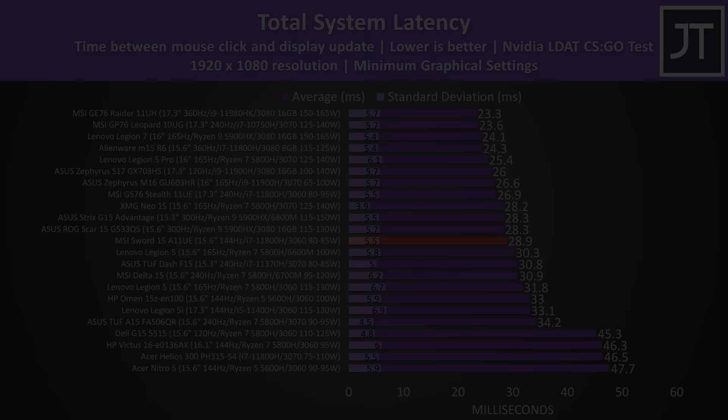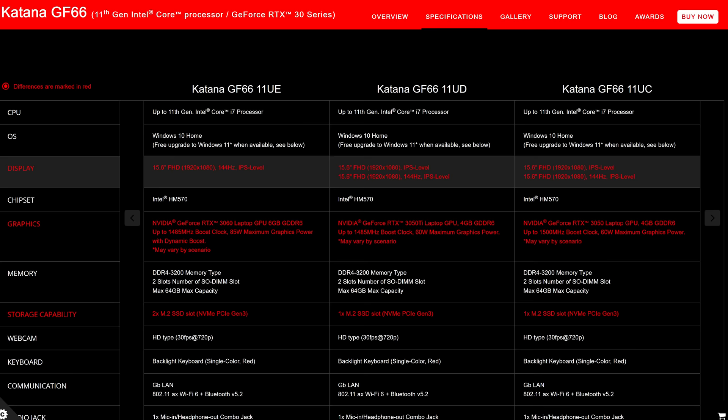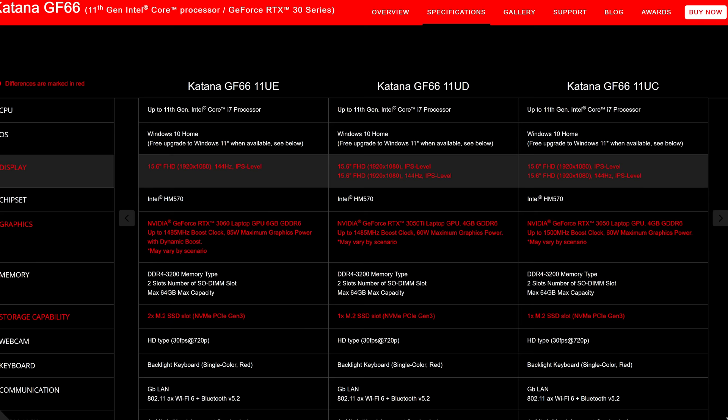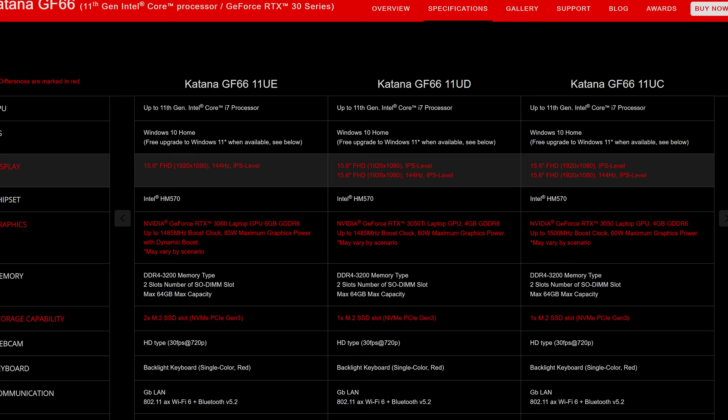Total system latency wasn't too bad, likely owing to the faster screen — this is the total time between a mouse click and when a gunshot fires on screen in CS:GO. It's worth noting MSI's website also lists another panel without the refresh rate specified, so not sure if it's 60 or 120Hz, but I'm guessing it's a cheaper option with worse stats. Backlight bleed in mine wasn't great, though I never noticed it during normal use, and this will vary between laptops.